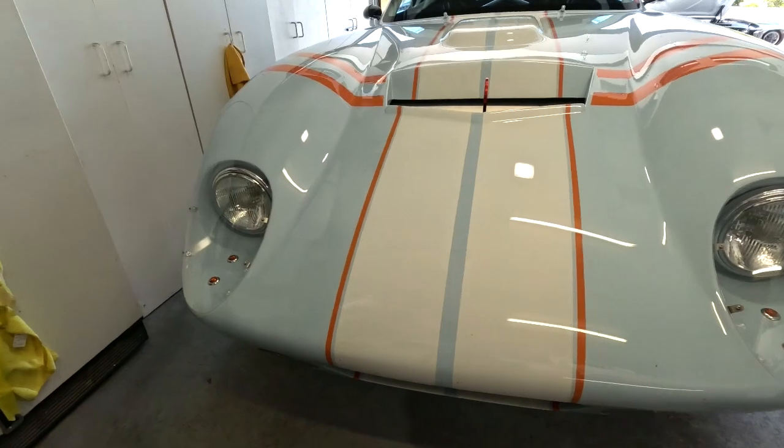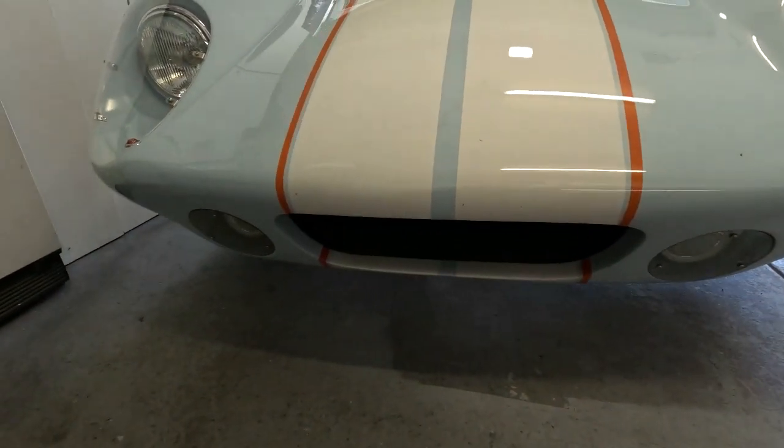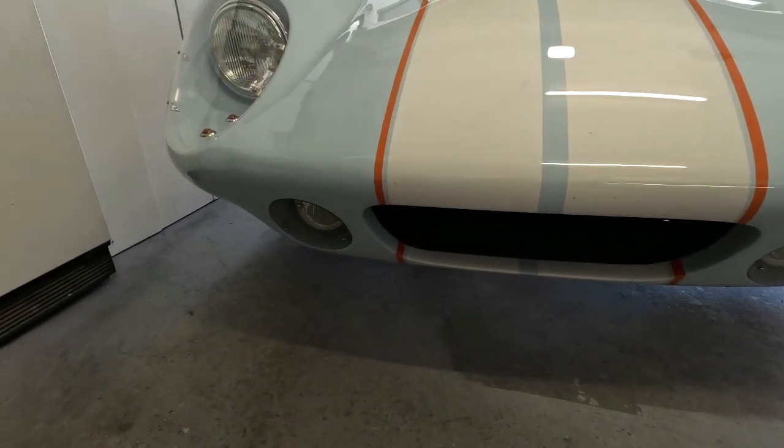Okay everybody, I promised no more aero videos but I got to do this one final aero video. This one is a lot about SolidWorks and what we did — we did a crude model of the front of the car, so take everything I'm saying here with a grain of salt.